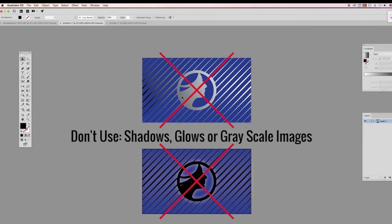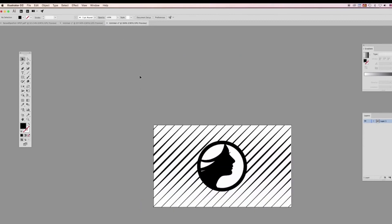Do not use shadows, glows, or grayscale images. White space will indicate null foil.